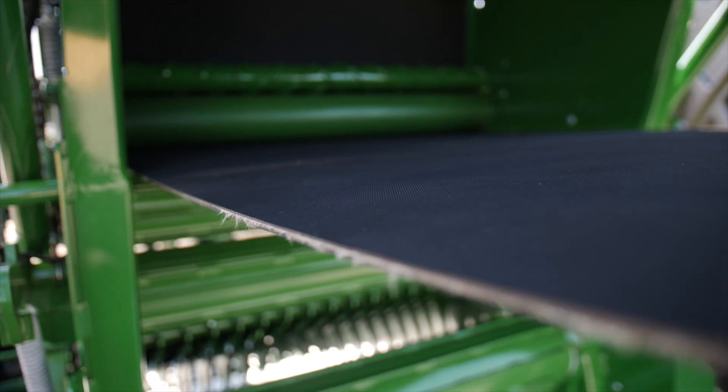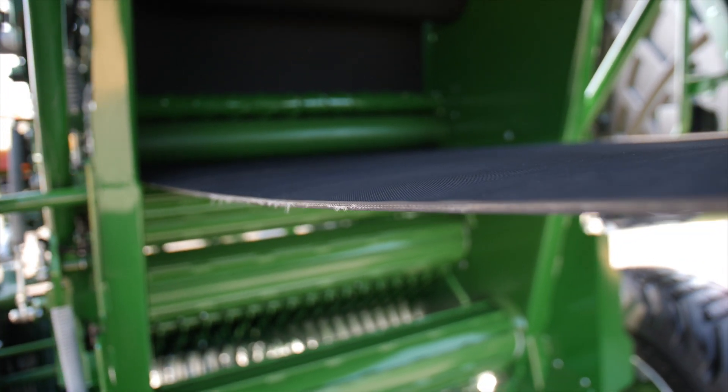Long wearing belts. We're seeing anywhere from 60 to 80 thousand rolls coming out of a set of belts. The quality and construction of these machines is unparalleled.